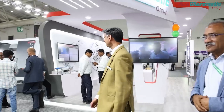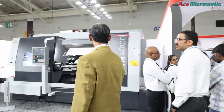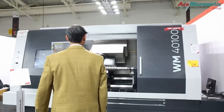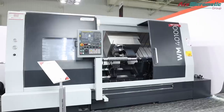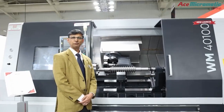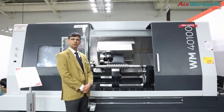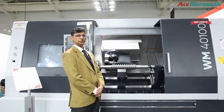Speaking of new launches, would you like to show us the machines? Without showing you I think it won't be interesting, so let me take you there. So this is a machine called a worm milling machine, and this is built on an existing platform in our machine called the LT40.